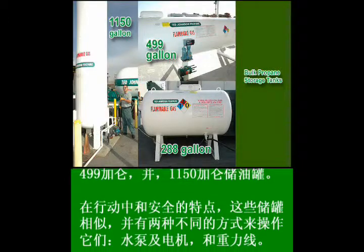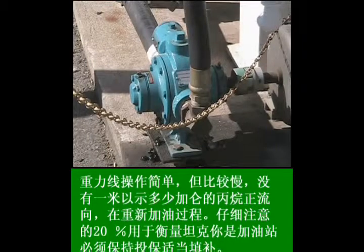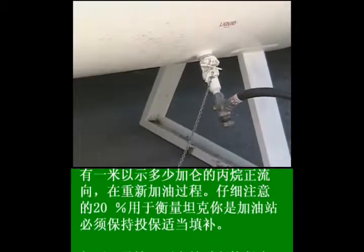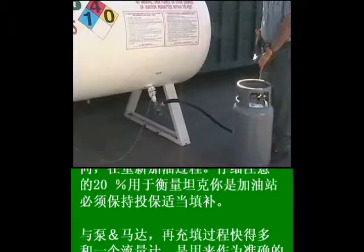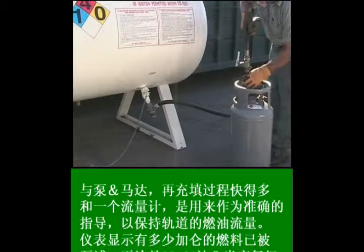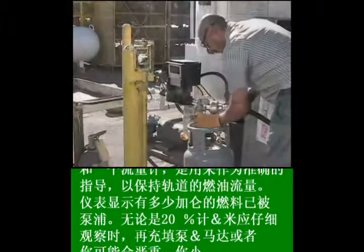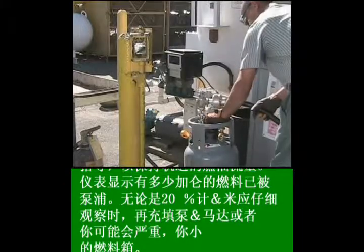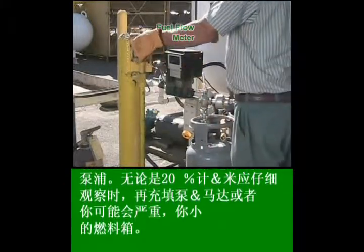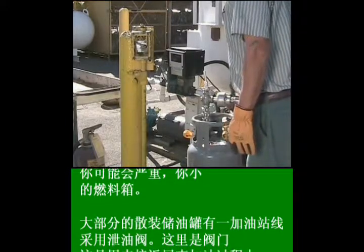Now let's move on to the 288-gallon, 499-gallon, and 1150-gallon storage tanks. The operation and safety features of these storage tanks are similar, and there are two ways to operate them: one with the pump and motor, and the other with the gravity line. The gravity line is simple to operate but slower and does not have a meter to show how many gallons of propane are flowing during the refueling process. Careful attention to the 20% gauge on the tank being filled must be maintained to ensure a proper fill. With the pump and motor, the refueling process is much faster, and a flow meter is used as an accurate guide. Both the 20% gauge and the meter should be observed carefully when refilling with the pump and motor, or you may seriously overfill your smaller fuel tank.